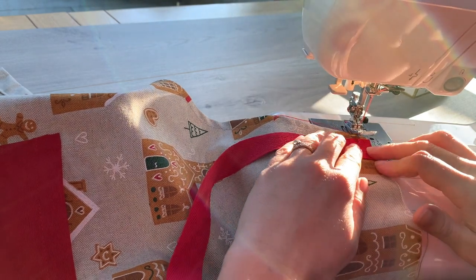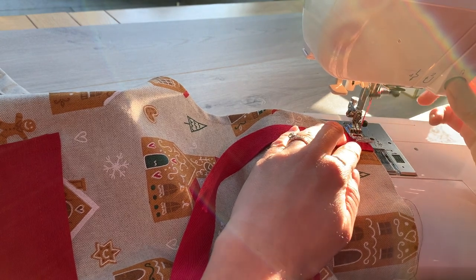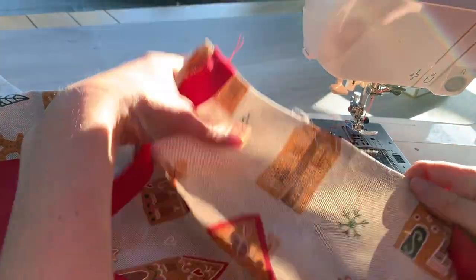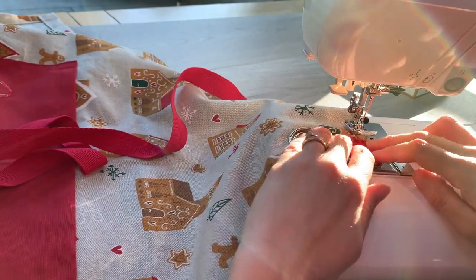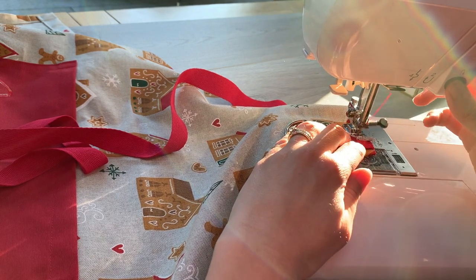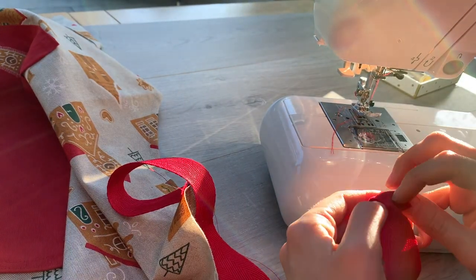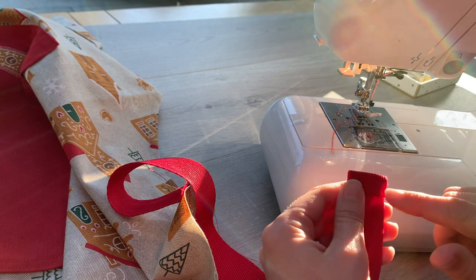I'm just using the red thread because it was in there already and these stitches are going to show. So while I've got my machine set up and I've got my red thread in, I'm just going to finish off that end.